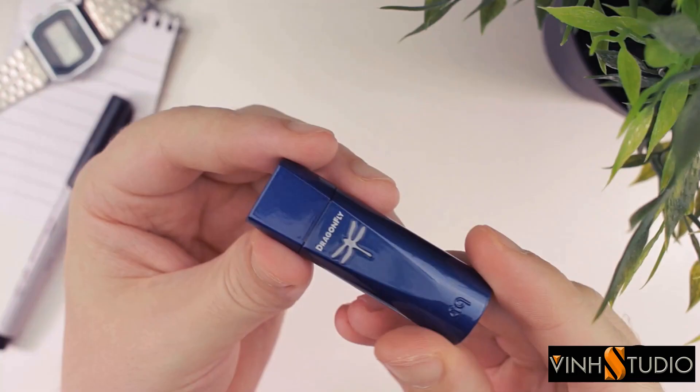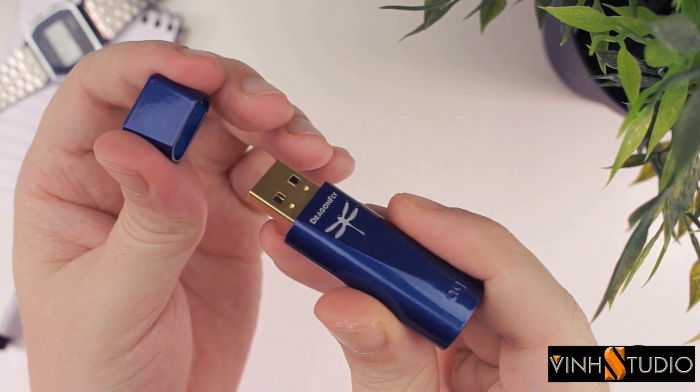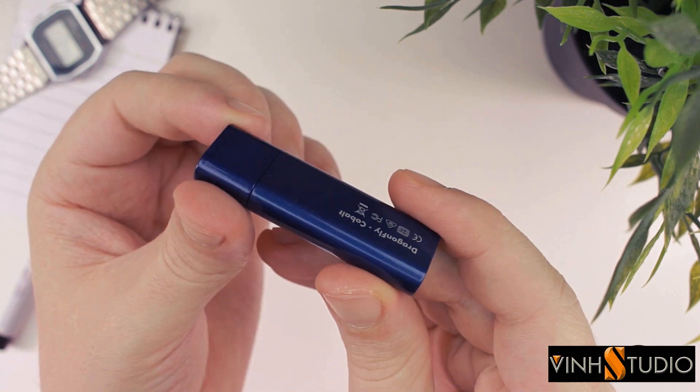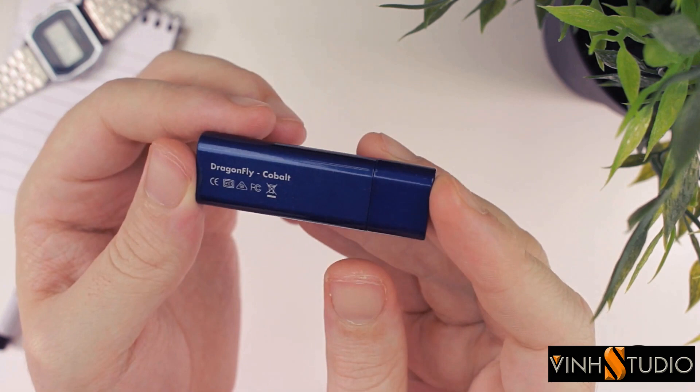At first glance, and especially to those who don't know what a Dragonfly is, the Cobalt — and indeed all of the other Dragonfly models — simply looks like a regular, albeit perhaps slightly fat, USB thumb drive. Measuring 57mm in length, 19mm in width, and a maximum thickness of 12mm, the Cobalt is an extremely compact USB DAC device. In fact, it's even 5mm shorter than either the Dragonfly Black or Red which came before it.